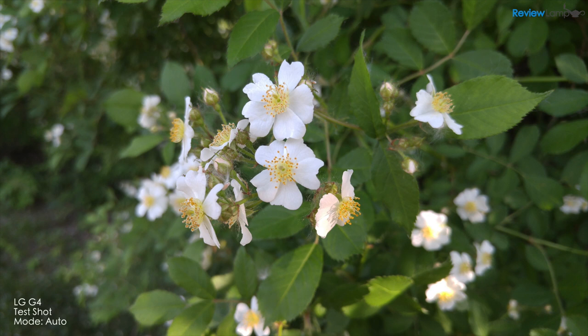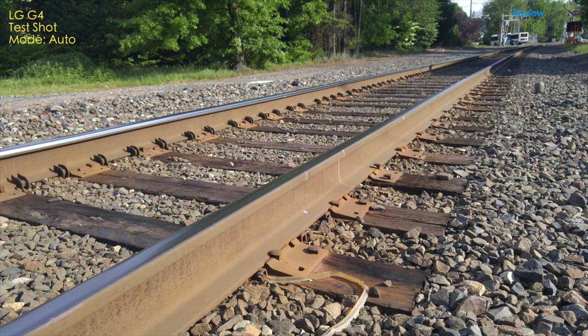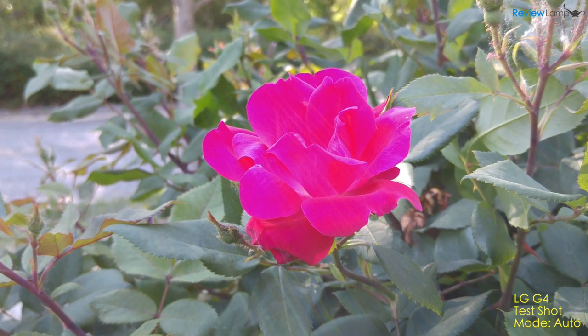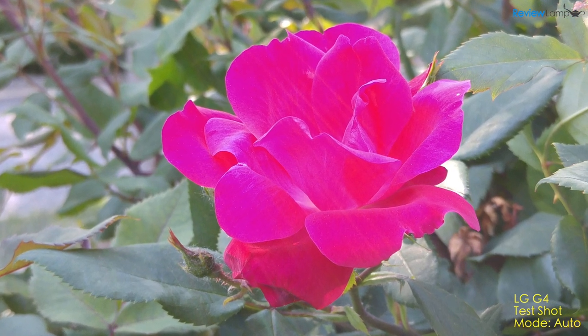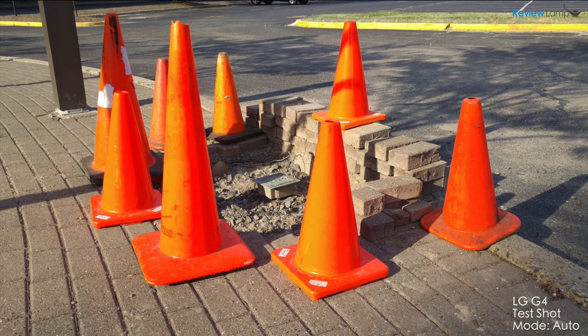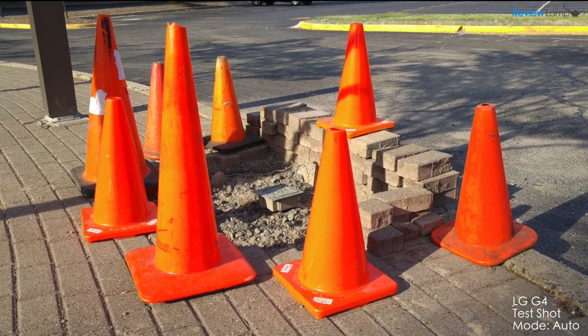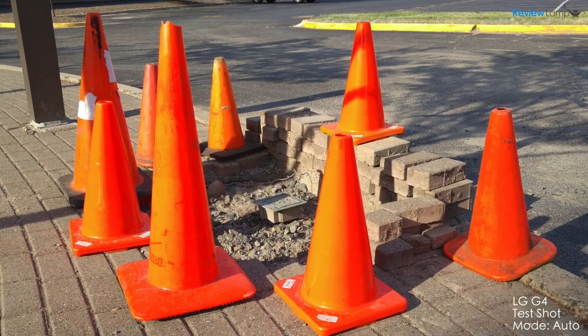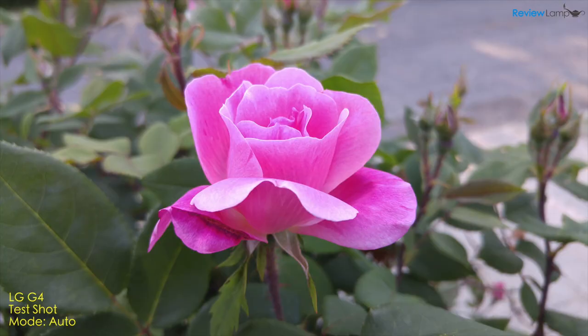All these specs and features initially appear to translate into really good image quality — the images look sharp and great overall. However, on closer inspection, things aren't exactly as good as they seemed. LG's image processing software seems to artificially bump up saturation on subjects that are in focus, so badly that they appear to have an almost unnatural phosphorescent glow, as you can see in these pictures. This seems to be largely a software issue and LG seriously ought to consider working on this.